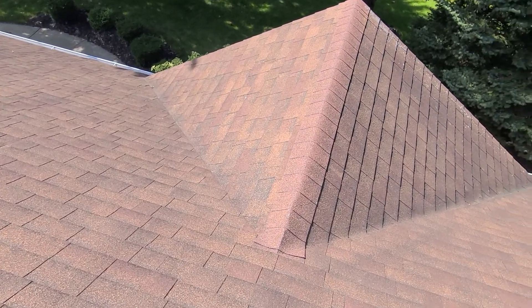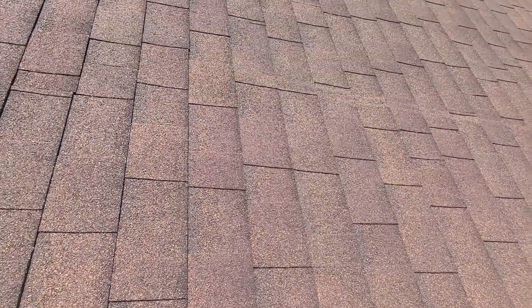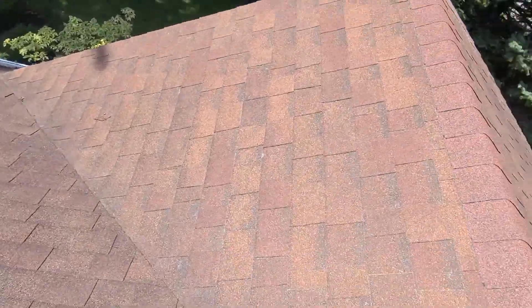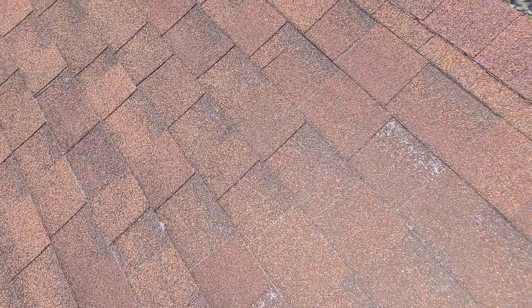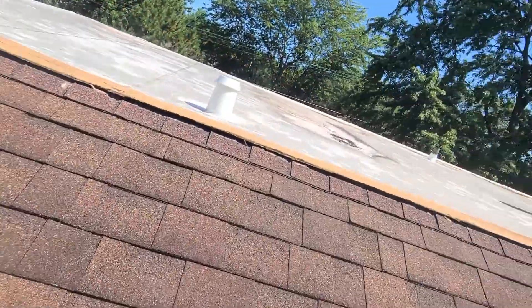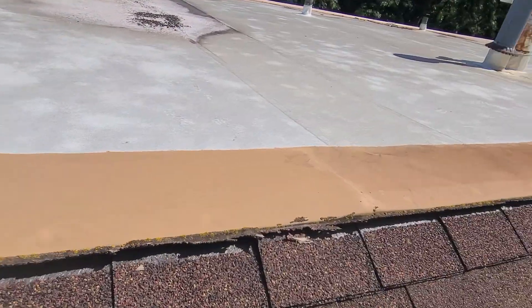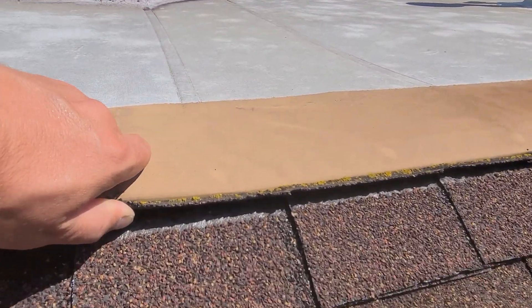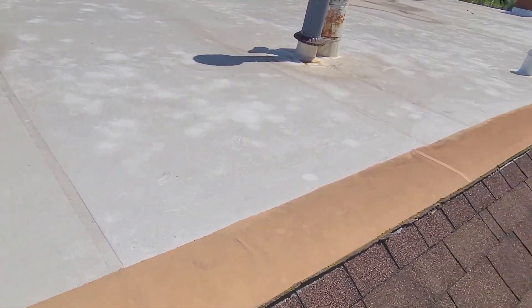On top of that is the asphalt product — the tar, the glue — and then the shingle stones, which you can see here. They're still pretty intact. But when I start zooming in, we're bald in a lot of these areas. This is past the beginning stage of failure — you're at shingle failure with this roof. The granules have eroded; they're in your gutter, in the downspout, whatever. And this whole thing right here needs to be done ASAP because there's no way that it's holding water out. Water's probably wicking both ways and driving back under here. That's probably why we have so many leaks back there.